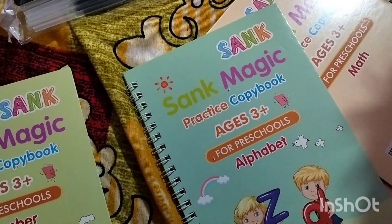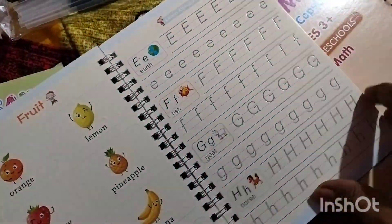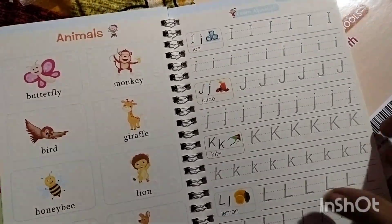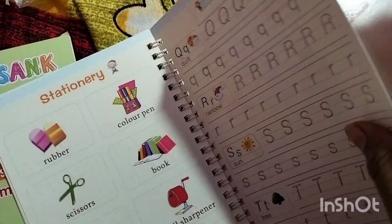There are some alphabets. There are some names. Animals, fruit names. Vehicles, stationery.